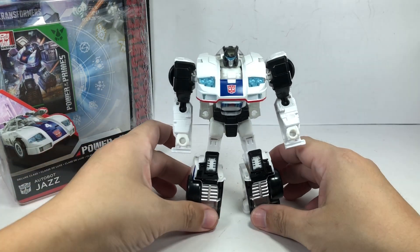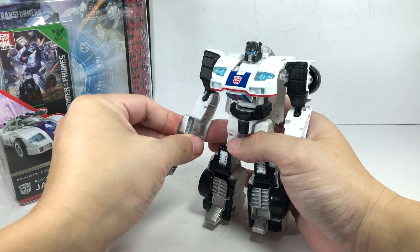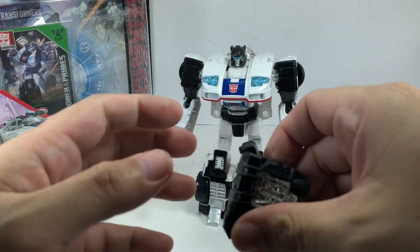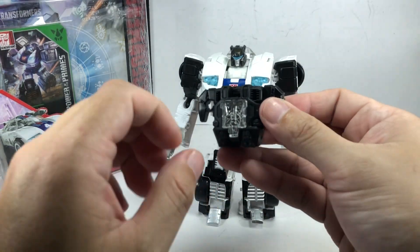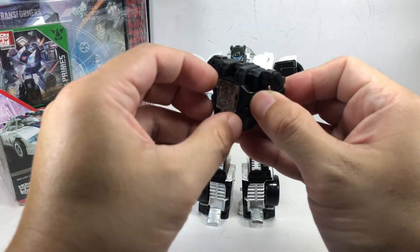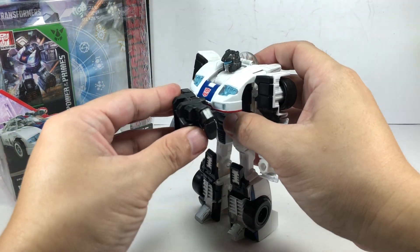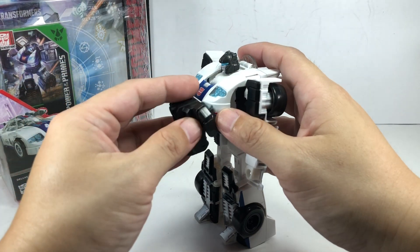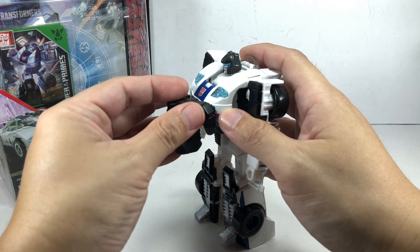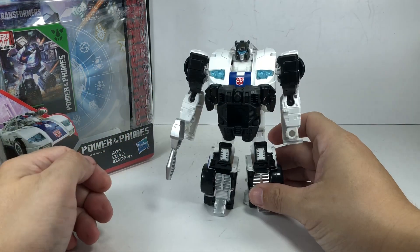You can put his weapons on like this, and as part of the Power of the Primes lineup you can attach any of the Prime Masters onto that cavity and use it as a form of armor or power-up gimmick.